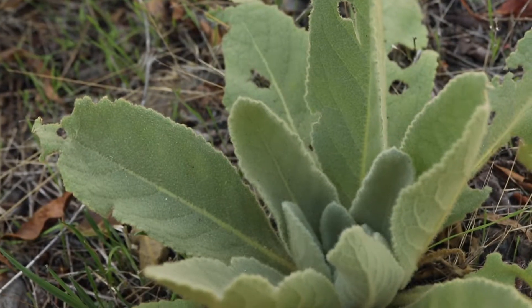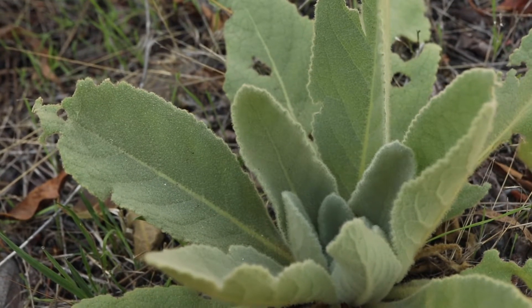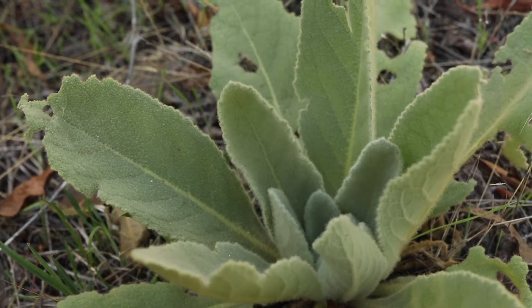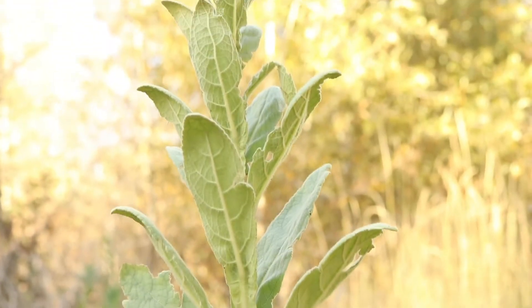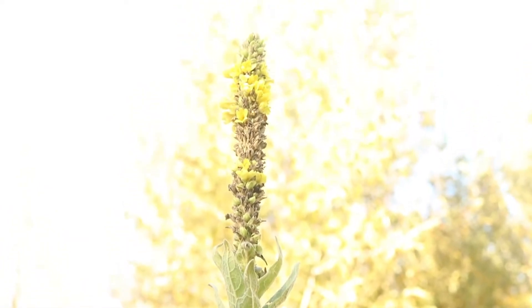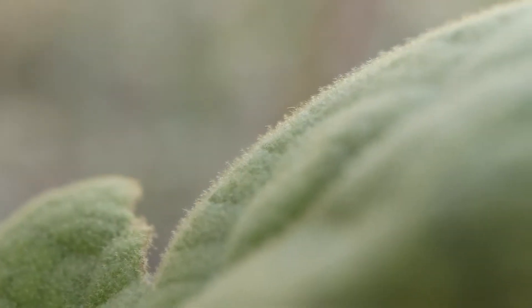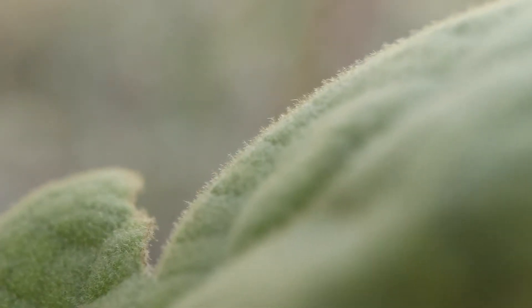In its first growth stage, the plant will appear as a small basal rosette of leaves. During its second year, the plant will bolt in the spring, forming a tall, thick stem topped with a large flower spike. During this stage, the plant will gain a significant amount of size and can grow to over 6 feet tall. In both stages, the entire plant is covered in a thick layer of fine and very soft wooly hairs.